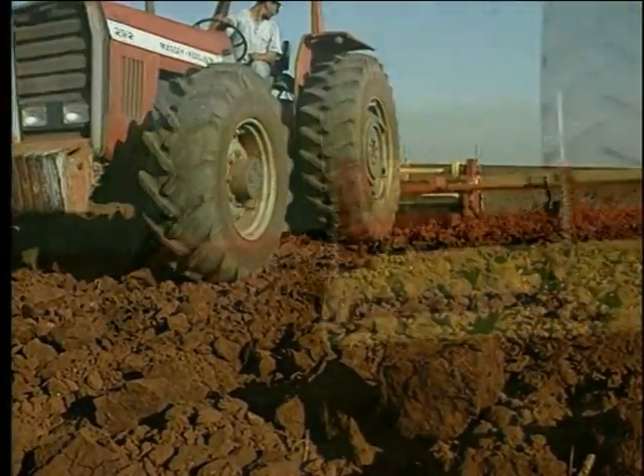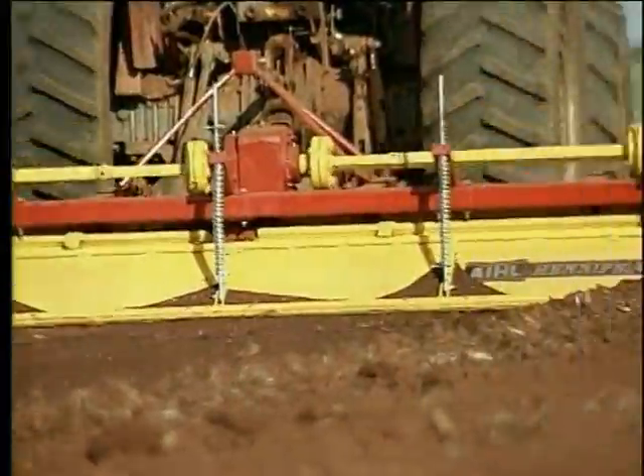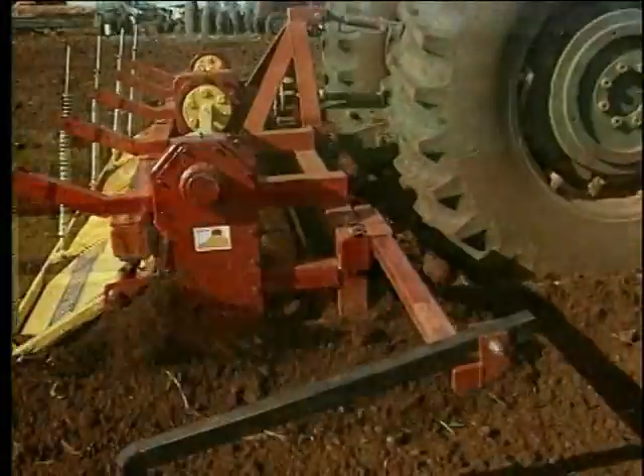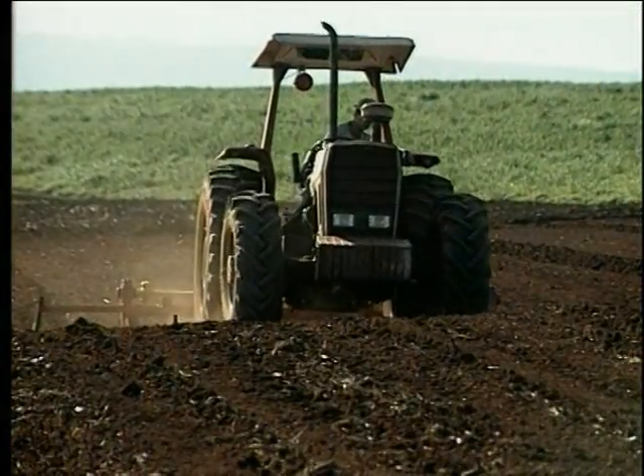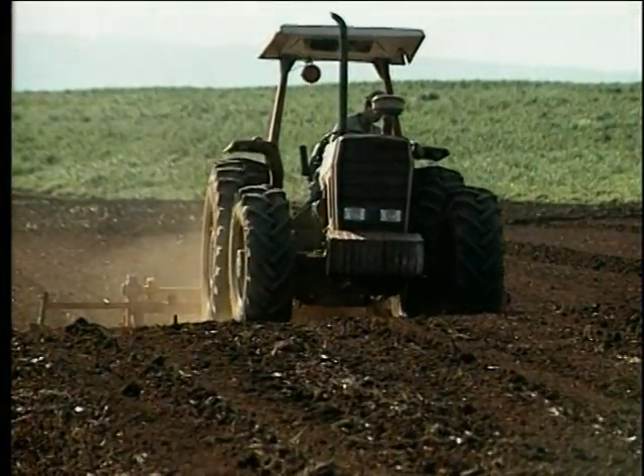This destroys the clods without soil compaction. Through its deflector, it is able to level the soil as no other machine can, even when it works in reasonably sloping fields with high humidity.